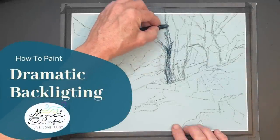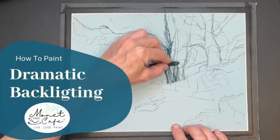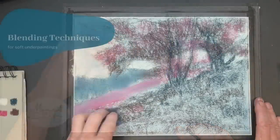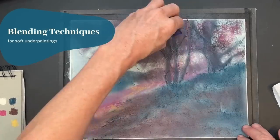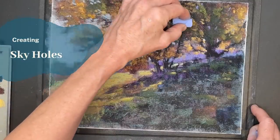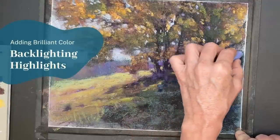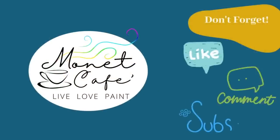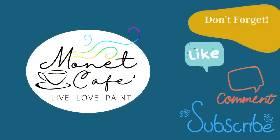Welcome to Monet Cafe. I'm artist Susan Jenkins, and in today's pastel painting tutorial I'll teach you how to paint dramatic backlighting. I'll take you through the sketching process, blending techniques, we'll talk about sky holes, and we'll also cover how to add luminous color for brilliant backlighting effects.